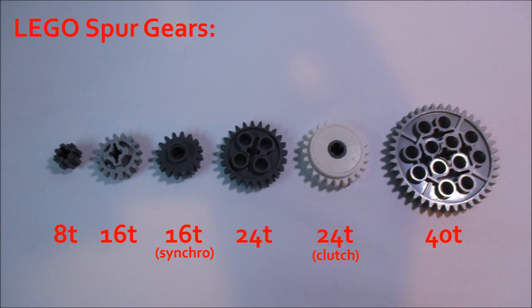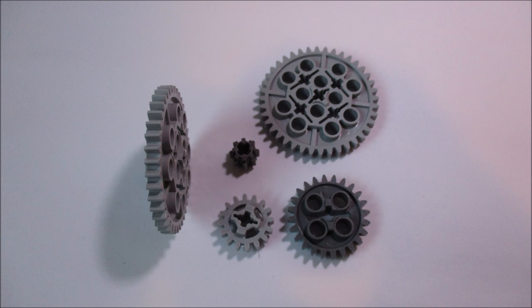Here are all of the LEGO gears that are in the spur family in increasing order from left to right. Starting on the left, we have the 8-tooth gear, the 16-tooth gear, the 16-tooth clutch gear — which I'll cover in my fourth video in the series on specialty gears — the 24-tooth gear, the 24-tooth clutch gear, which is a little bit different from the 16-tooth clutch gear. I'll be talking about that in my fourth video on specialty gears. And finally, the largest gear all the way on the right is the 40-tooth gear.